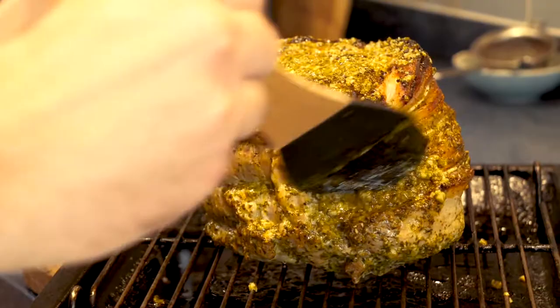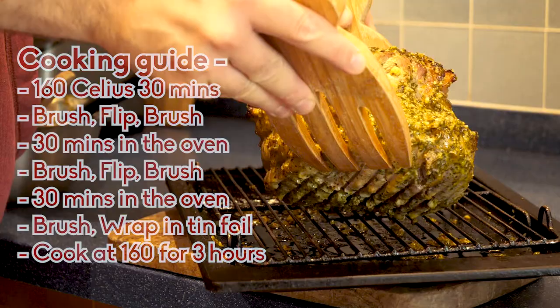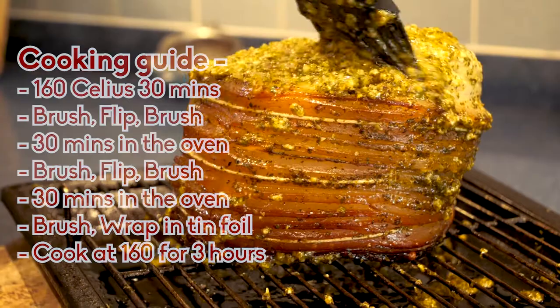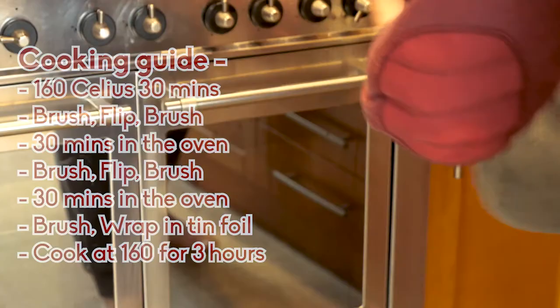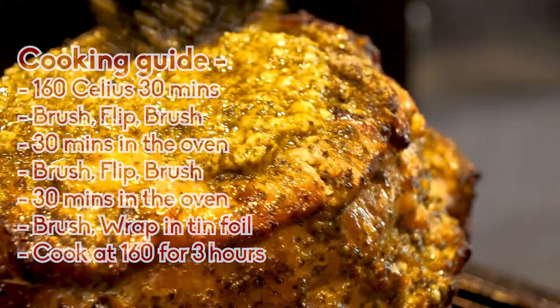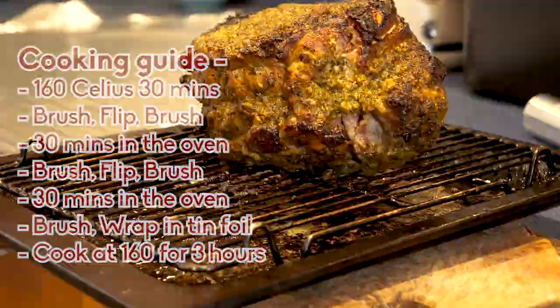After 30 minutes, remove your meat from the oven and brush it down with the marinade. Flip the meat and brush it down again, then put it back into the oven at 160 degrees Celsius for another 30 minutes. After that 30 minutes, remove your pork from the oven again and repeat the same process — brush it down with your marinade and pop it back into the oven for another 30 minutes. Your pork is going to look beautiful, just like what you've seen here in the video.